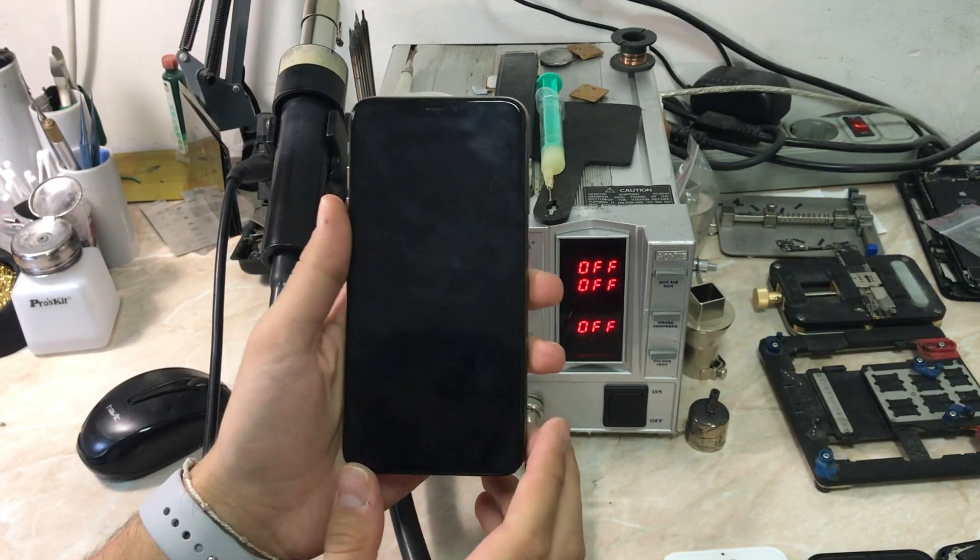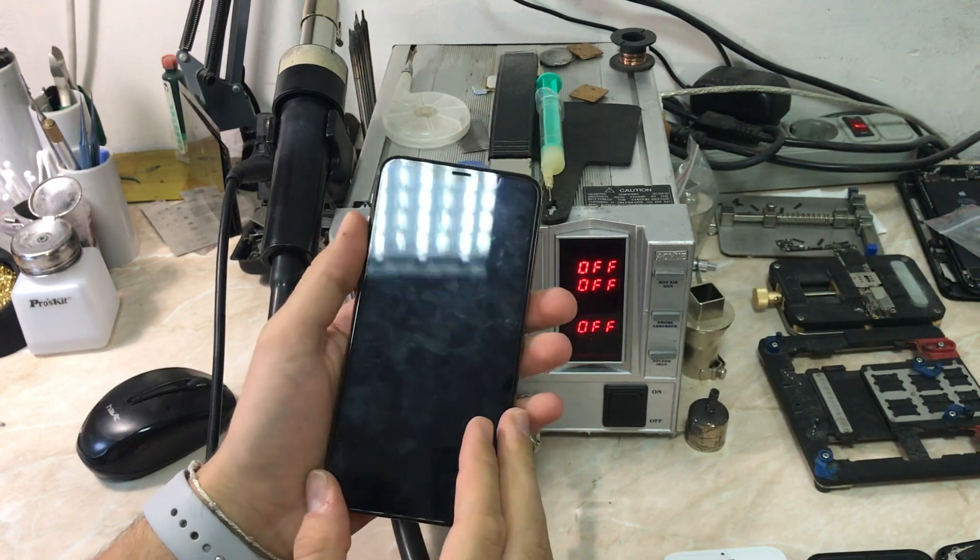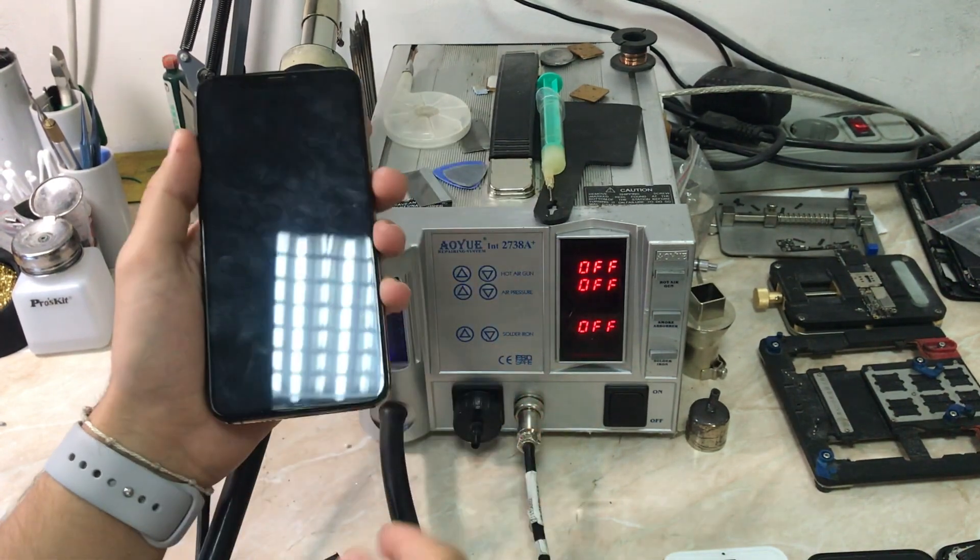Hello everyone, my name is Antoine and welcome to another repair video on the channel. Today we have an iPhone XS Max with a charging problem and not reading the battery correctly.